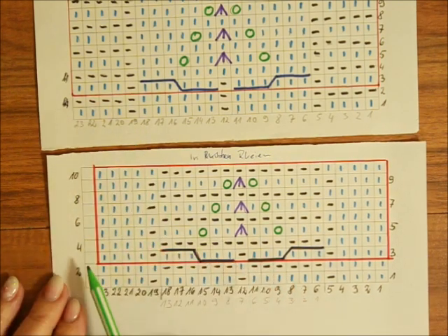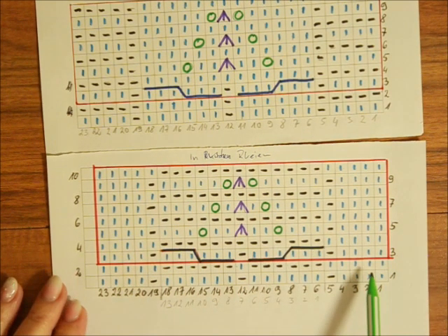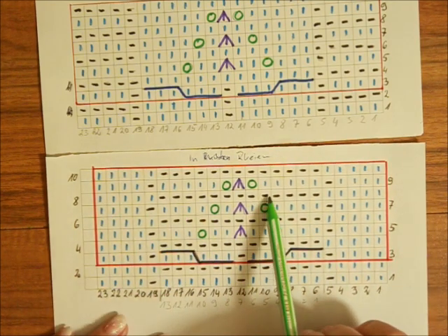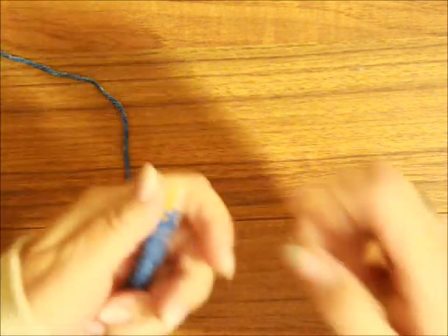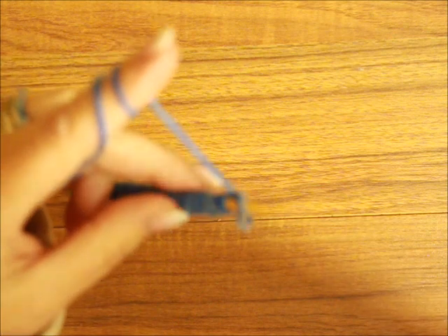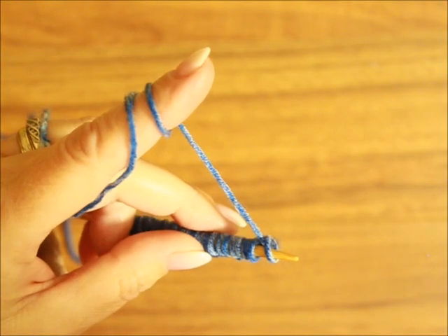Zaznaczyłam na obu szkicach również rzędy i okrążenia parzyste. W tej chwili nie będę później robiła wszystkich parzystych rzędów, bo byłoby to dla Was może za długo — będę Wam po prostu mówiła, albo spójrzcie na szkic, jak to robić. Ja już na druty narzuciłam oczka na jeden raport plus dwa oczka brzegowe, to znaczy mam w tej chwili dwadzieścia pięć oczek na drudzie. Będę z Wami robiła jeden raport na szerokość.